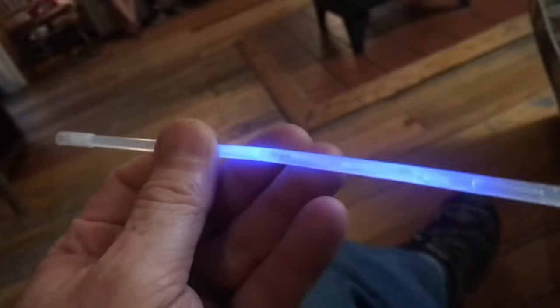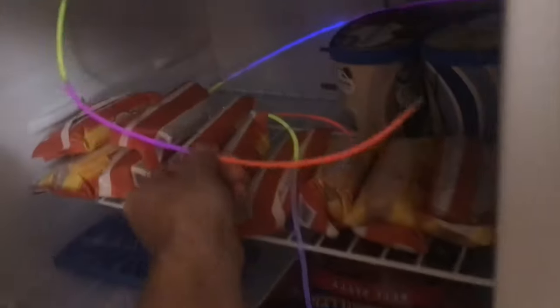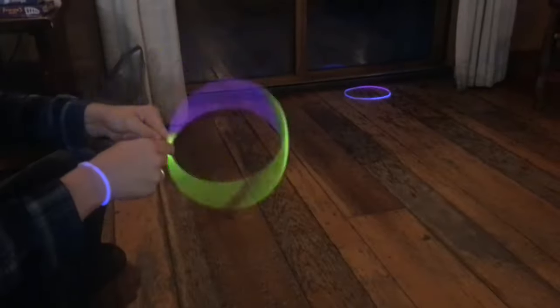Once these chemicals are mixed you can't unmix them, but you can slow the process down. Just throw them in the freezer. After a few minutes they're not going to glow anymore, but pull it out and let it warm up and that bright vibrant glow returns.